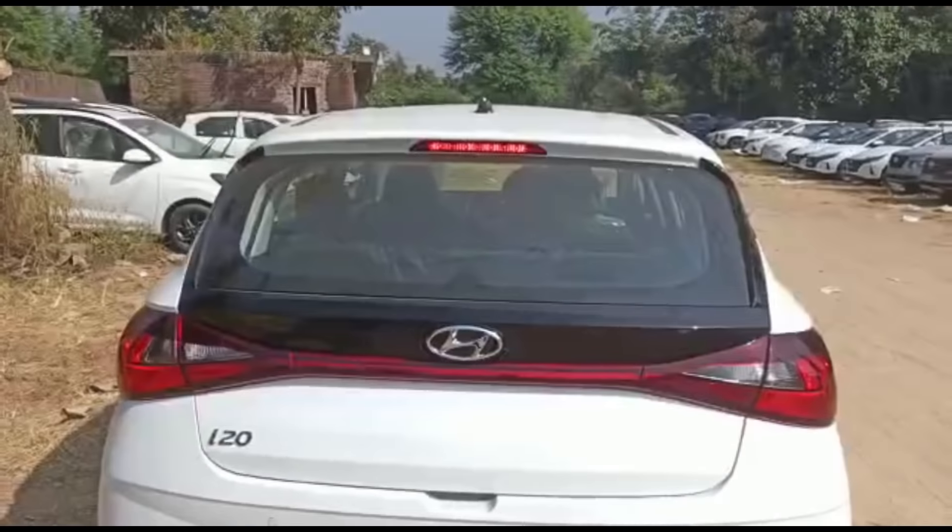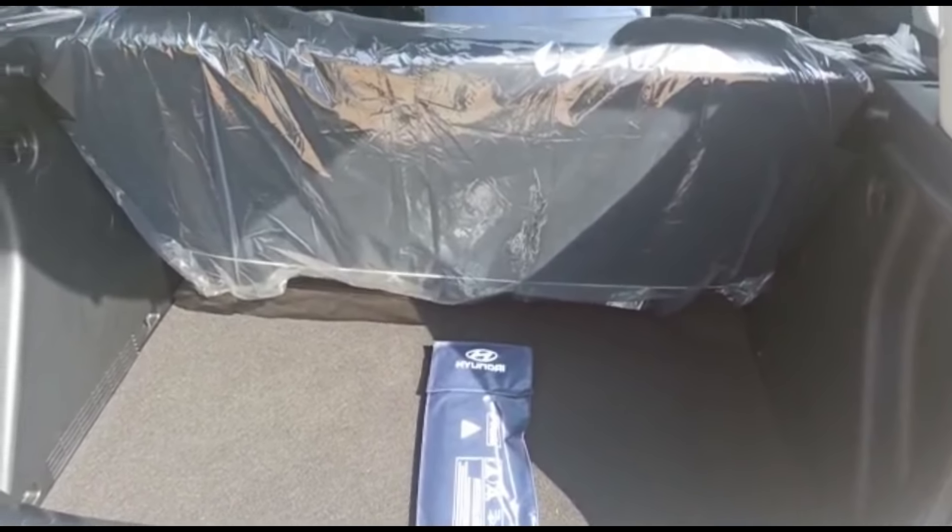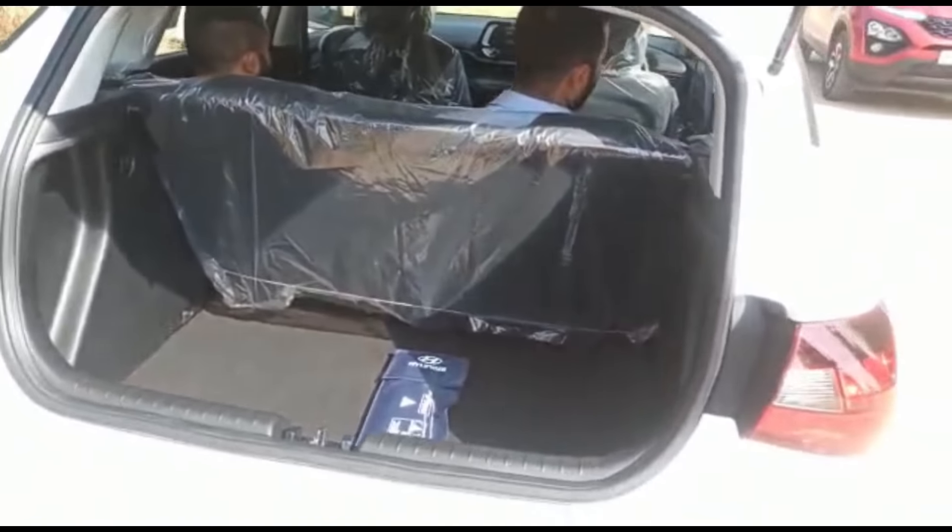In the Asta variant you get Asta badging. In Asta optional, sunroof is available. The rear look of this car has quite a lot of similarity with the Altroz. The dual tone variant has a glossy black piano finish. High stop tail lamp is available on the upper side. The normal shark fin antenna is not available in the Magna variant.